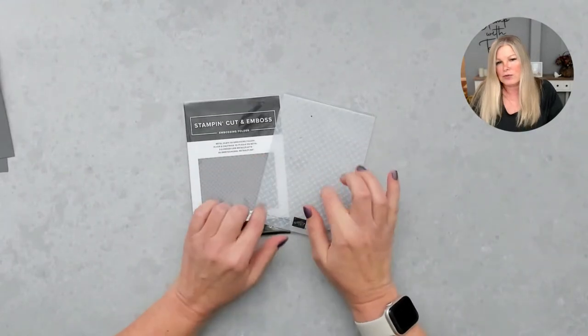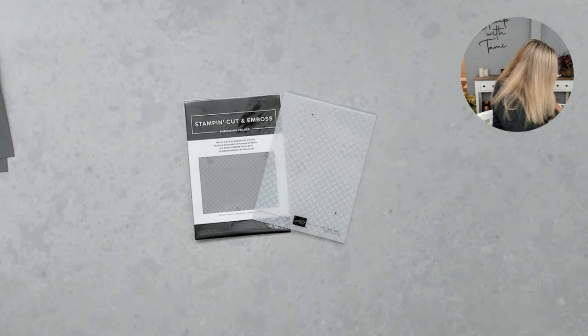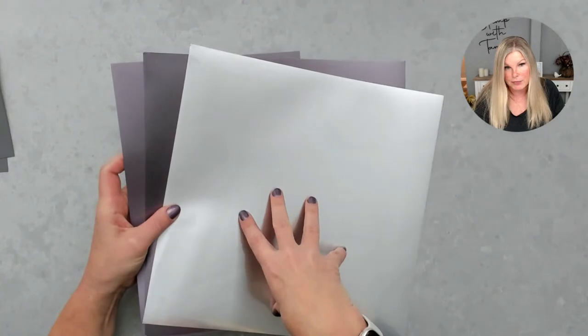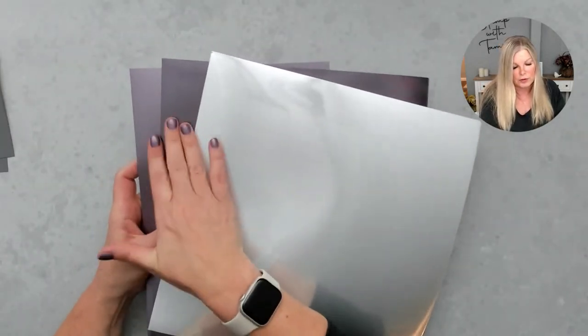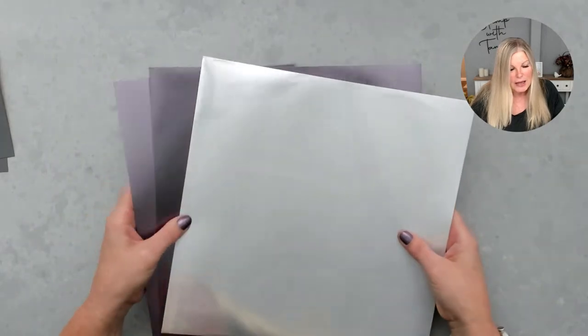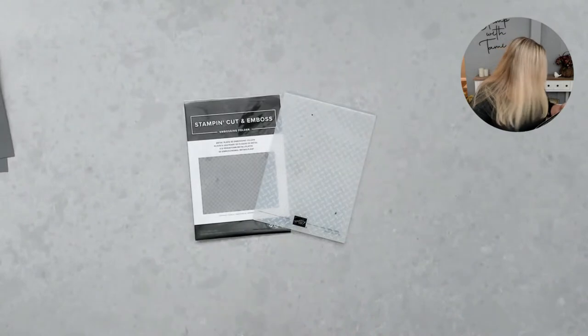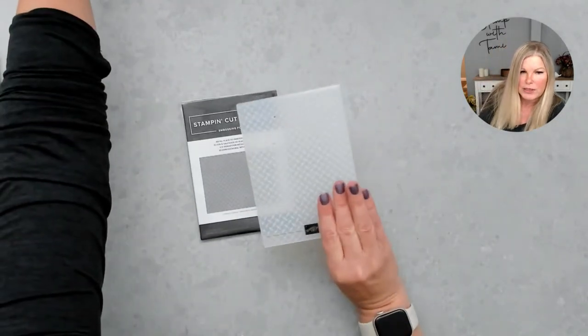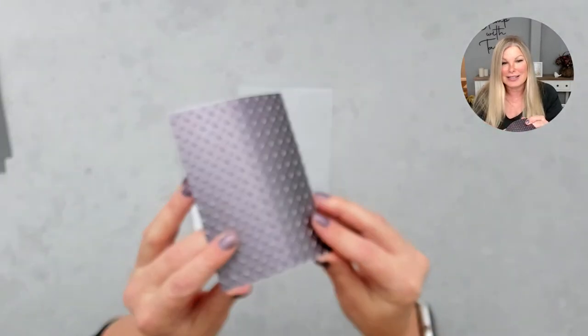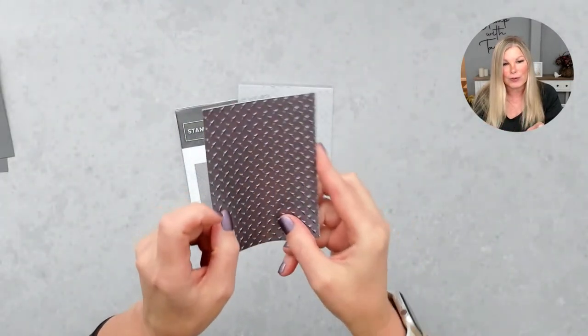I'm taking the Metal Plate embossing folder and running it through some silver foil. The pack comes with three different colors of silver foil — one's a little bluish/purplish, one's textured, and one's smooth. I'm taking the smoother silver foil and running it through. Here it is — doesn't that look like real metal? It is so cool. I love this folder and the effects that it has.